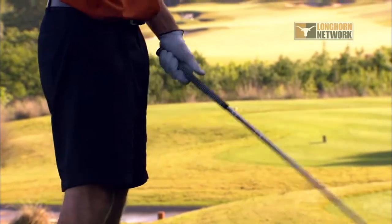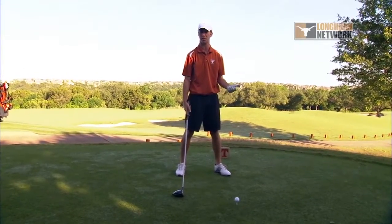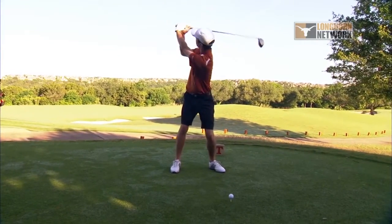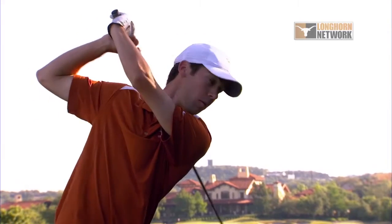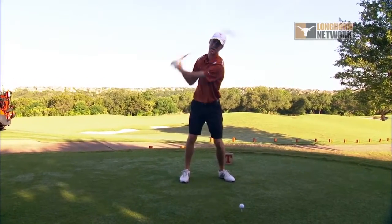Sometimes players will go a little beyond parallel, which isn't a bad thing. John Daly is a two-time major champion and he goes way past parallel. So we have parallel and then John Daly style, which isn't bad, but it's not your typical swing.